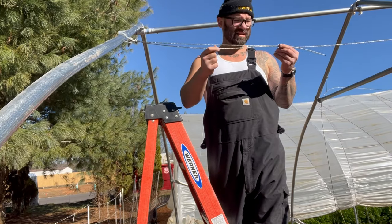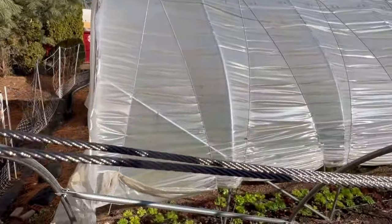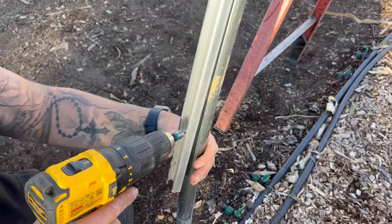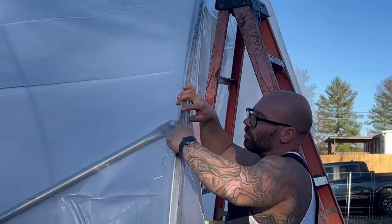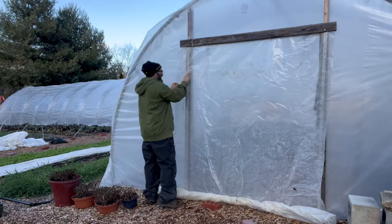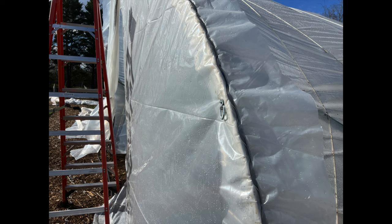One thing I could never figure out when researching how to build a greenhouse is how they attach the plastic. It turns out there's a piece of hardware made specifically for this purpose called channel lock and wiggle wire. You can buy it at Amazon or any greenhouse supply store — I usually just buy it from Amazon. I'll leave a link for everything in this build below, including a link to the kit and irrigation supplies.